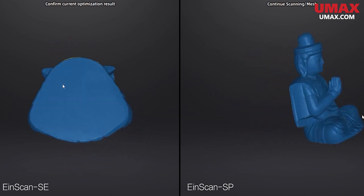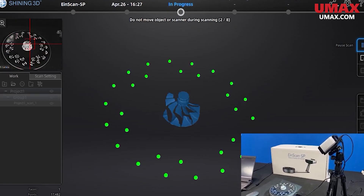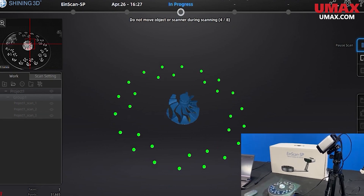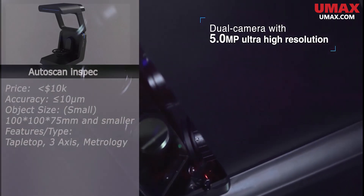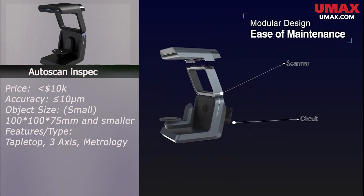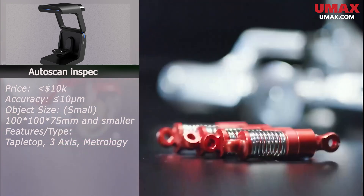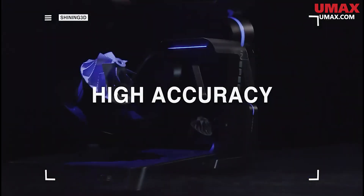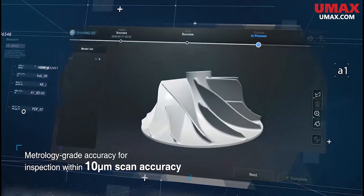Also notable: the SP is able to use marker-based tracking whereas the SE cannot, which can make scanning certain objects much easier. On the much more expensive side, a scanner that can be thought of as a metrology-grade version of the SP is the Autoscan Inspect. As is the case for all of the metrology-level scanners, they are priced by quote, but you can usually secure one of these for somewhere under ten thousand dollars. If you're running an operation that requires you to capture astoundingly accurate and detailed renditions of small objects, then this scanner is for you.